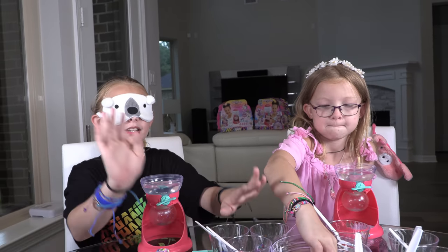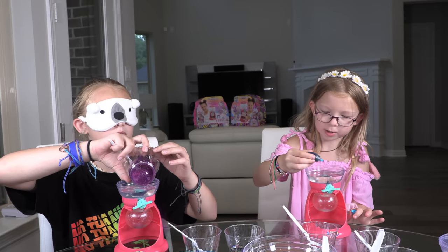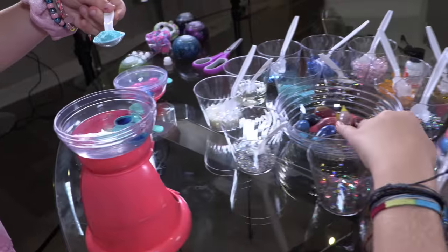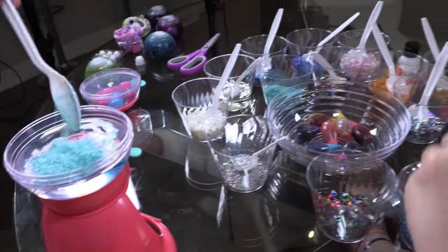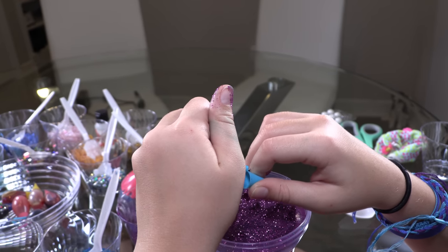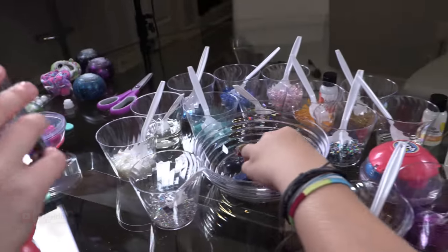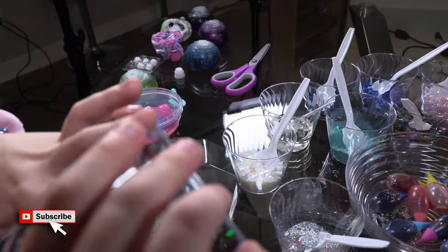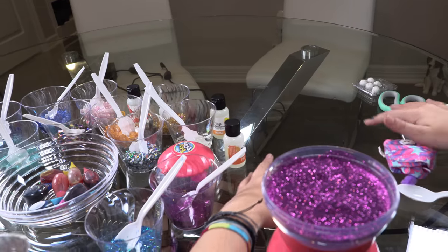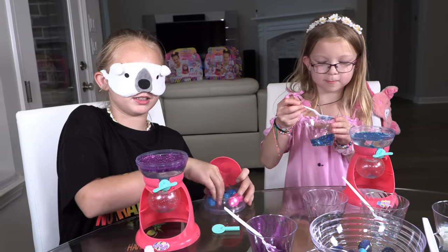I'm probably going to start with glitter. I'm starting with food coloring — I think I put in a lot. I want to add a lot of glitter. Maybe I should add more. Now I'm going to add a charm. I just need to find where my charm things are — oh, my gumball vessels, I believe these are them.